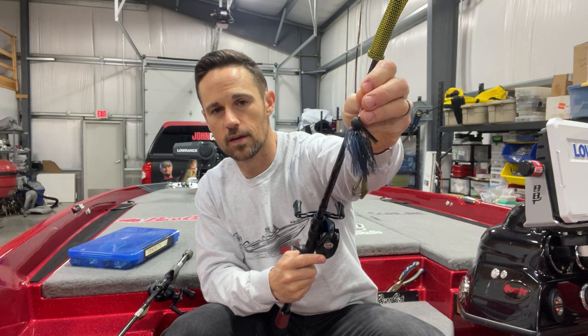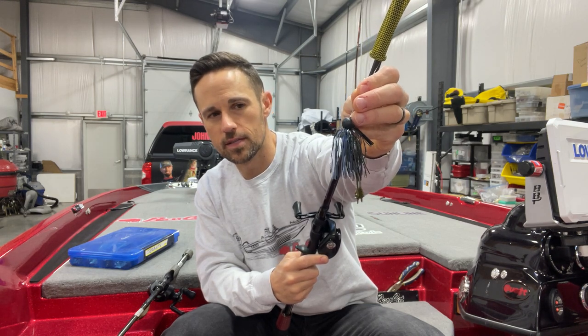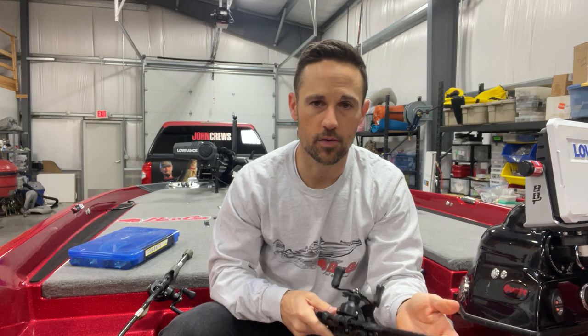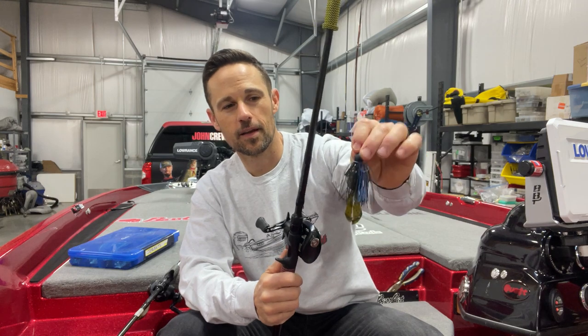Black and blue — that's the Bruiser — if the water's got a little bit of stain to it, I'm probably going to keep this in my hand a lot. But the other colors I may throw would be green pumpkin, or Bammer Craw, which has some orange in it. Wintertime, baits with some orange can be a deal. It definitely can be in the fall, pre-spawn, and the winter. If you have a green pumpkin jig and don't have anything orange in it, take your trailer and dip it in orange, or find an orange trailer — use a Bammer Craw, mini D-chunk — stick that on the back and you'll be good to go.